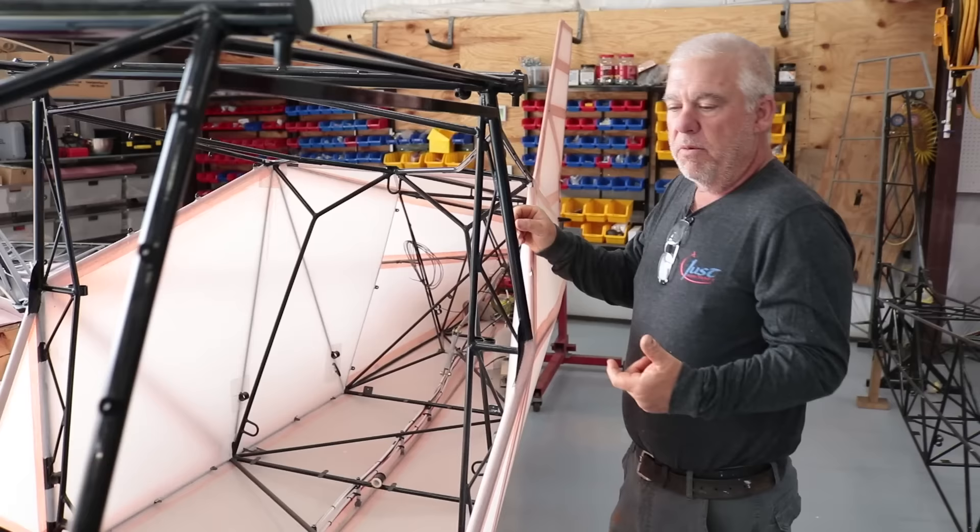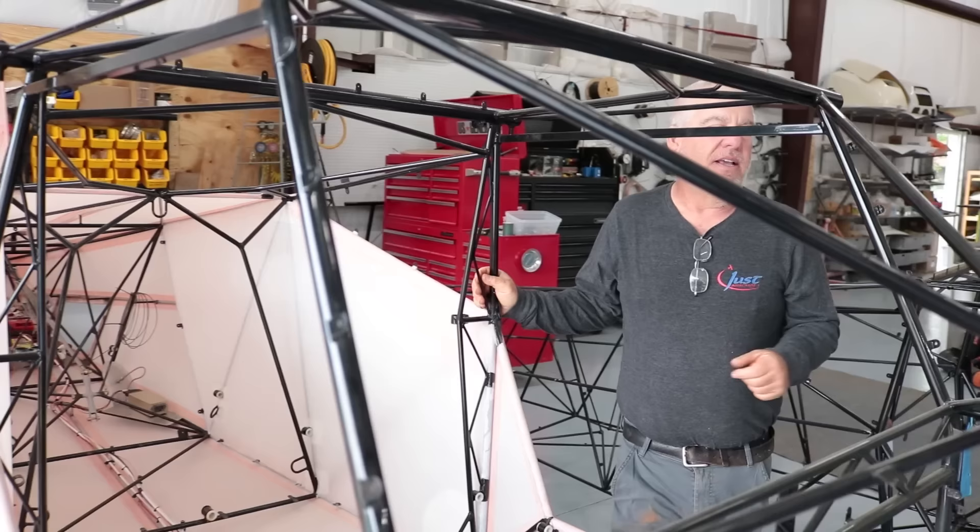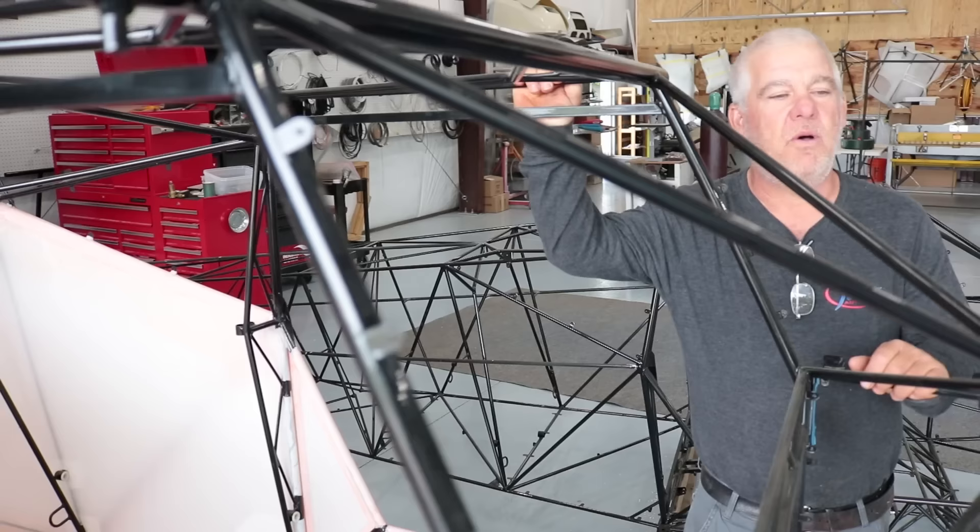We generally use carpet on the interior baggage compartment, on the floor, and on our floor pans. Once you get to that point, you can start mounting your engine and doing all your avionics — that's a little time consuming. But once you get that part done, there's not a whole lot left. You can start doing all your finished stuff, all the small parts, landing gear, things of that nature, and getting it wrapped up.